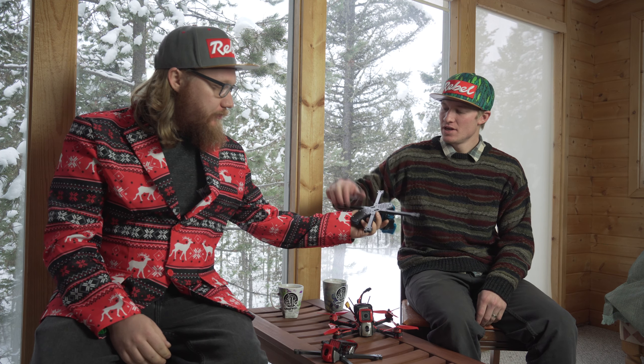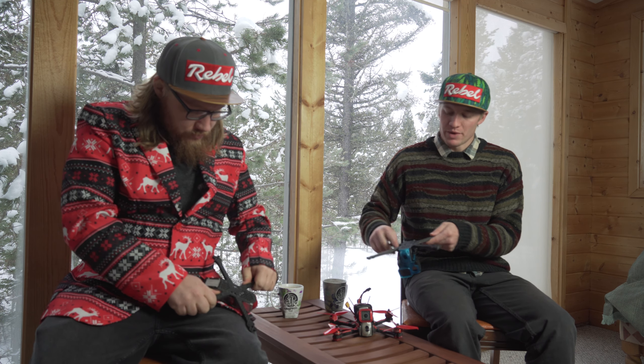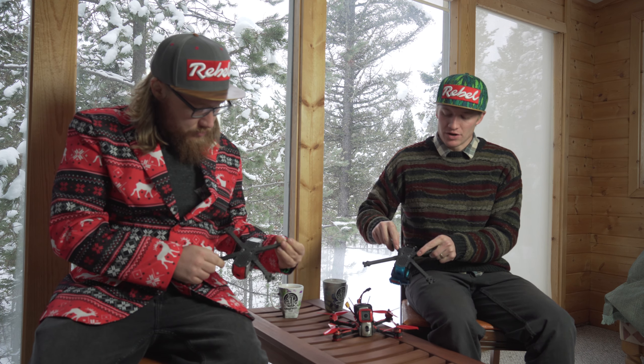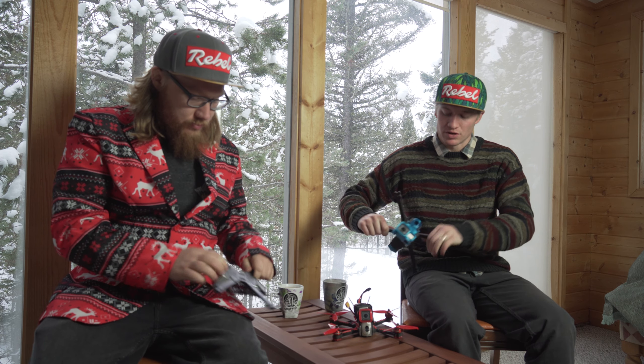Bryce, do you want to talk about some of the structural solutions that you've come up with on this quad? Yeah, so you'll notice we've gone with a nested arm profile, where the base plate and the top plate are nested into the arm to create an interlocking profile. This virtually eliminates slop in the arms as well as increases the rigidity.